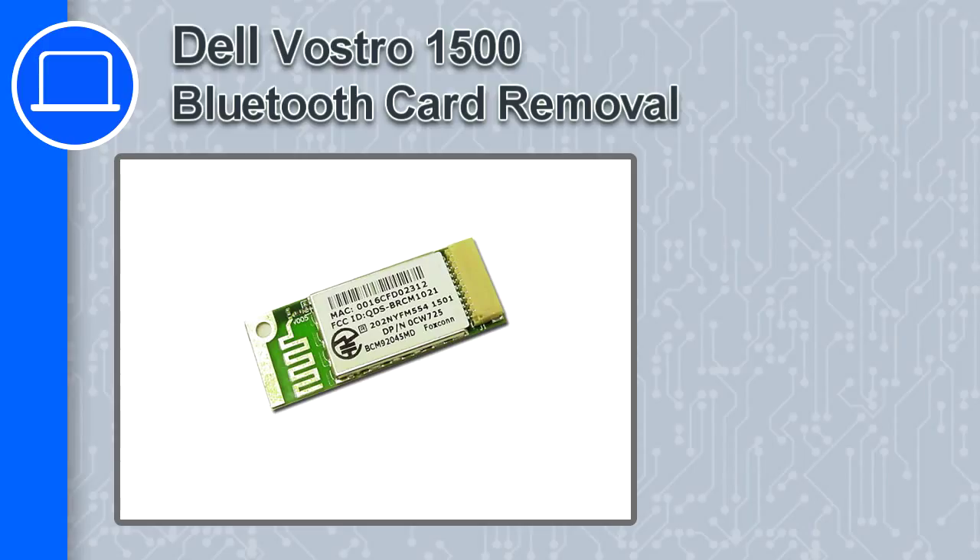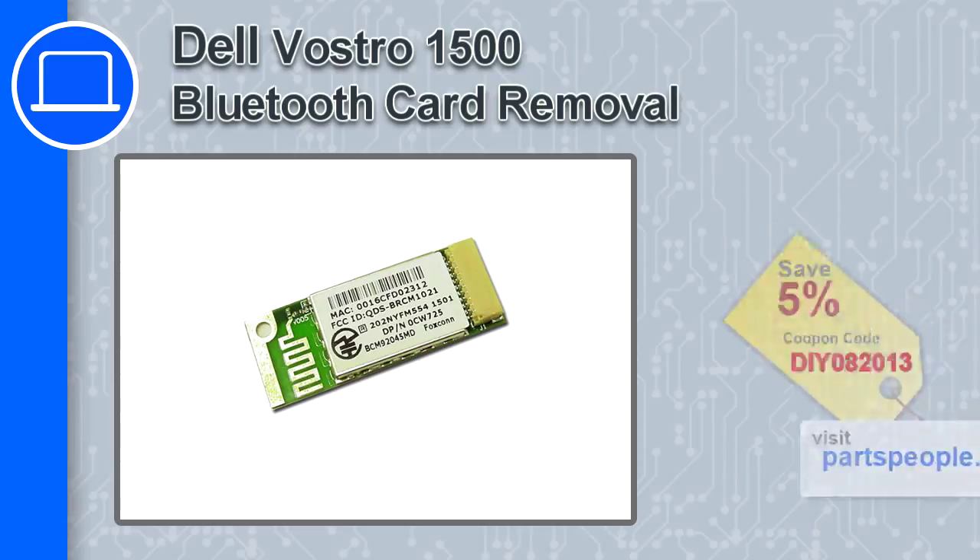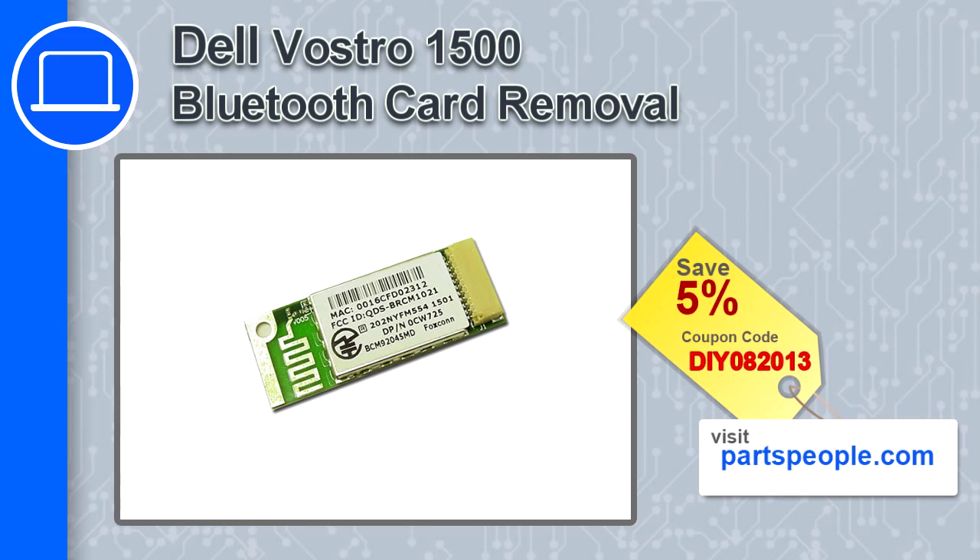How's it going, this is Ricardo and in this video I'm going to show you how to remove the Bluetooth card from a Dell Vostro 1500. If you're looking for parts for this laptop, go to our website and use this coupon for a 5% off discount.